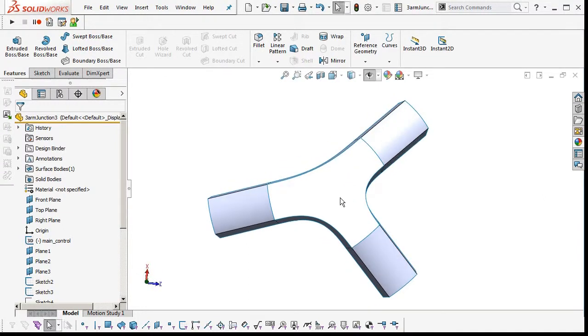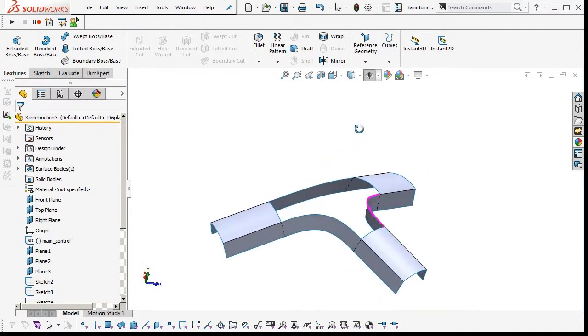Hi there, Andrew Jackson, AJ Design Studio. Another SOLIDWORKS tutorial.